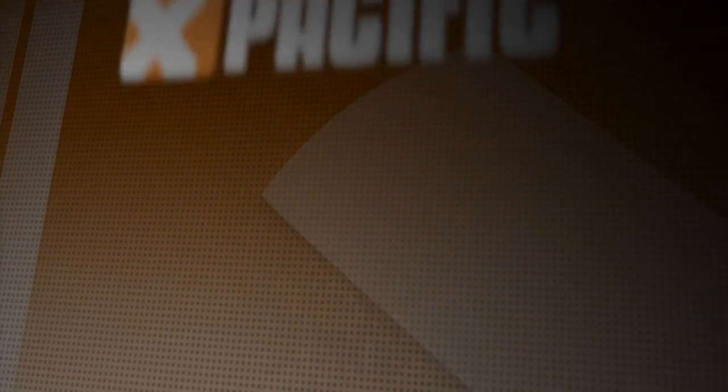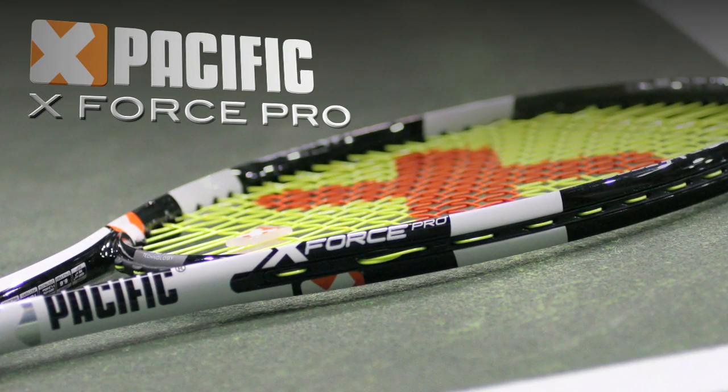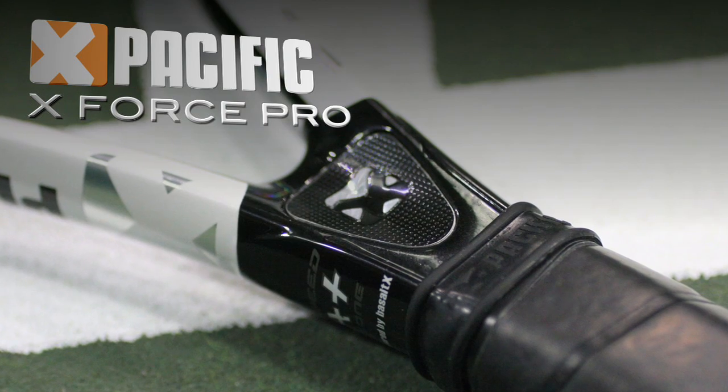I'm Tiffany with The Review, and this is the Pacific X-Force Pro. This X-Force Pro features a no-tolerance technology, meaning the weight and balance of each of these rackets should be the same.